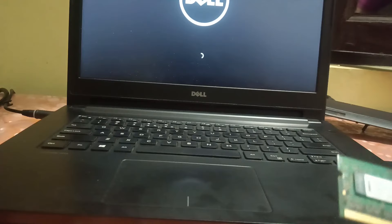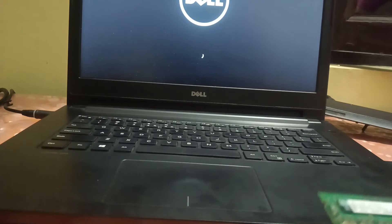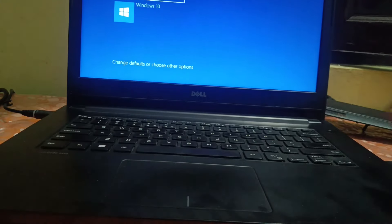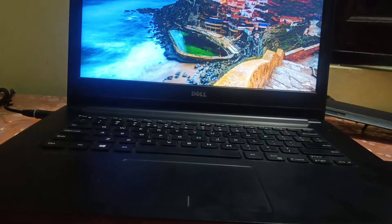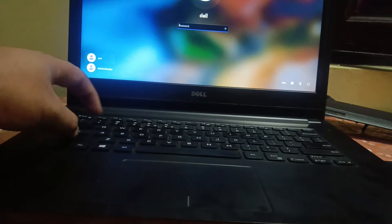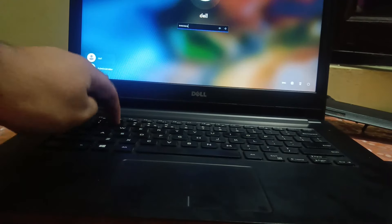One RAM stick is faulty and that's why the laptop was not booting. Now you can see it is booting and Windows is loading as well. The issue has been fixed — the faulty RAM was the cause of the laptop not booting.